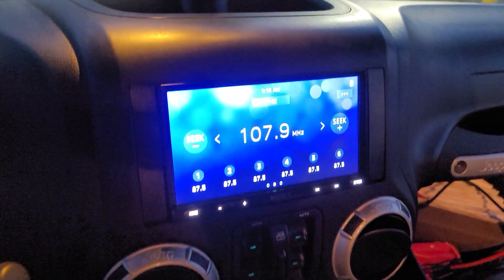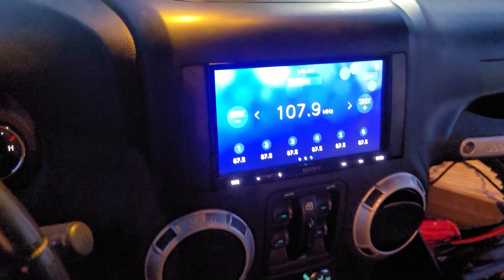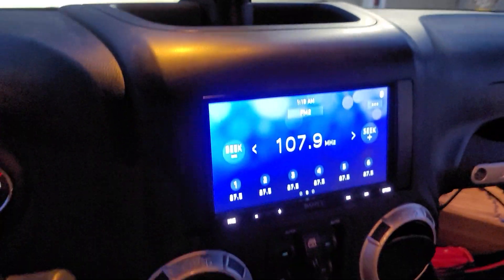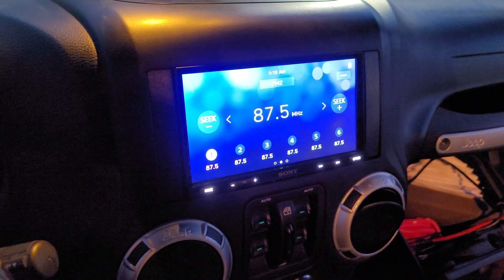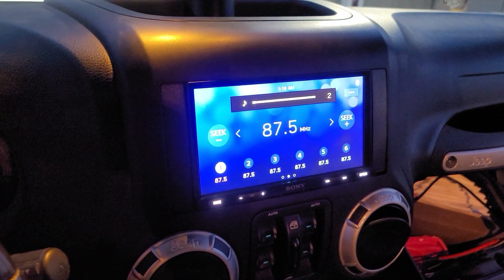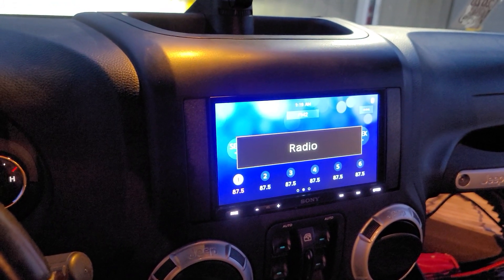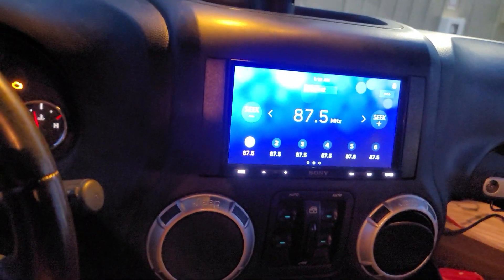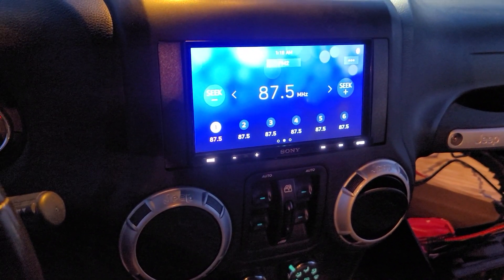The radio is installed — everything looks really good. Fitment on it is really good; I'm actually impressed with this dash kit. Everything is fitting really good, looks really clean. Sound is working, switching our stations, and volume is going up — so steering wheel controls are working great. It's even got a middle button that changes sources — didn't even know that. That's pretty awesome.